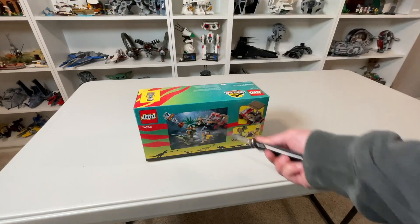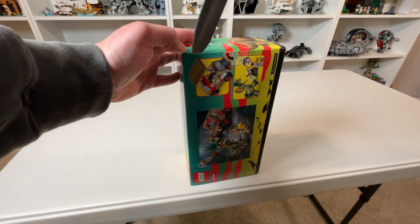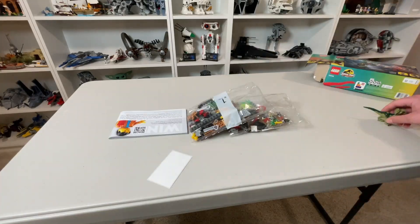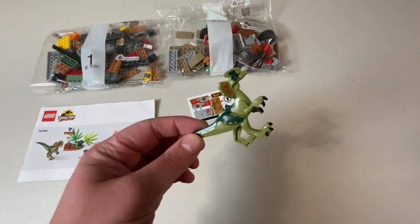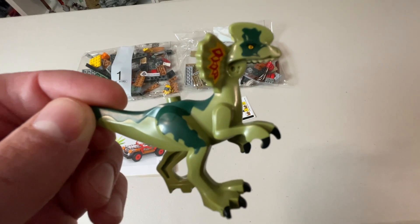By taking out our trusty knife we should be able to get into this no problem, in the correct way to open a box if you want to save it. Inside we get two numbered bags, the instruction manual, a small sticker sheet, and a jawless Dilophosaurus. Don't worry, the piece will be inside — I'm sure.